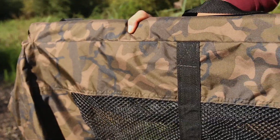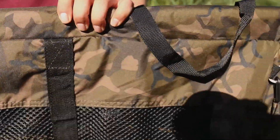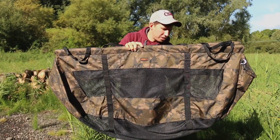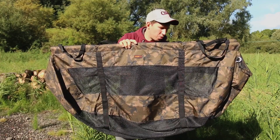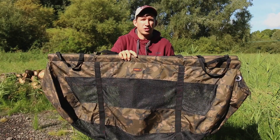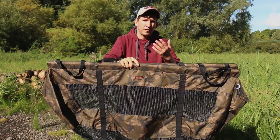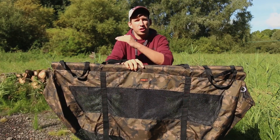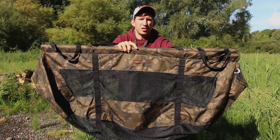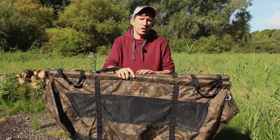It's available in this camo pattern — there is a standard green version as well, but new for this year is the camo pattern. You'll also notice that at the base of the STR it's actually sculpted; it's not a square corner at each end. These rounded ends ensure that the fish stays central in the base of the sling, so when you lift it up to weigh it, the fish doesn't slide into one corner or the other. The sculpted ends keep the fish nice and central, giving you a very easy, accurate weight reading.